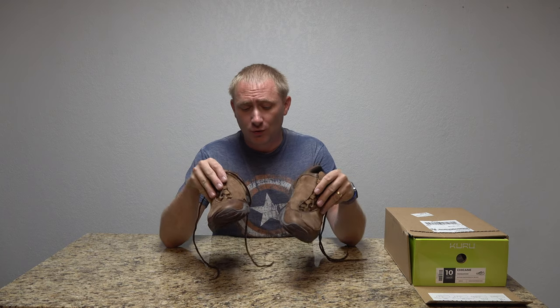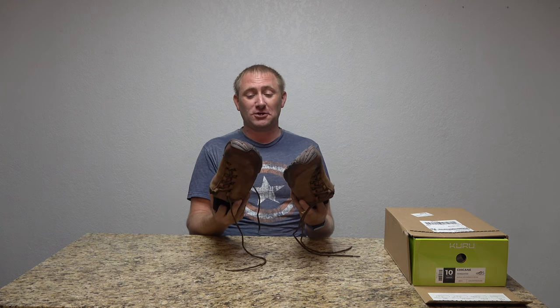If you have any questions about the Kuru shoes, comment below or head over to campgeeks.com to get a hold of me directly. Like, comment, and subscribe if you could. Let me know what you think — if you've tried Kuru shoes, whether you like them or not. If you've never heard of them, head over to their website and take a peek. Thank you to Kuru for sending these over — they've sent me some of my favorite pairs of shoes. Thanks for watching, we'll catch you back here for a future video review or tutorial on Camp Geeks!